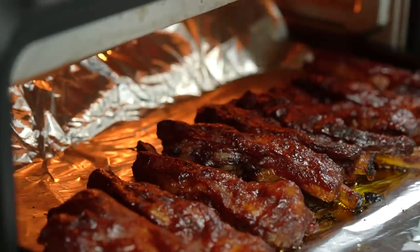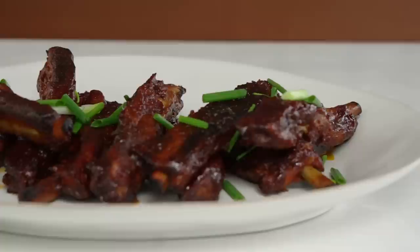These look amazing! I am so obsessed with these four ingredient ribs. You guys are going to love them.